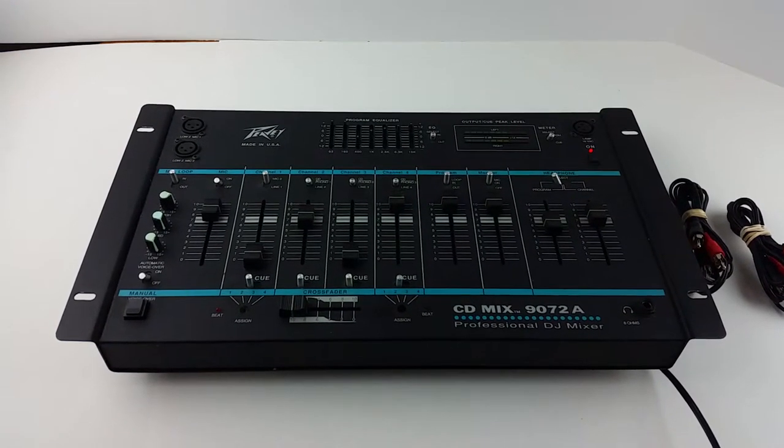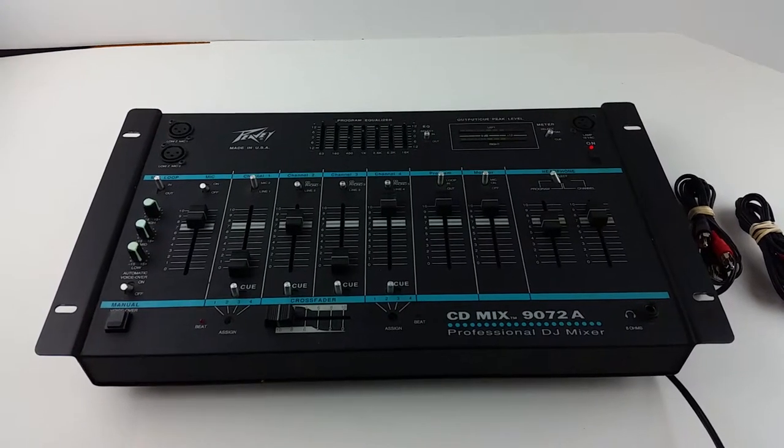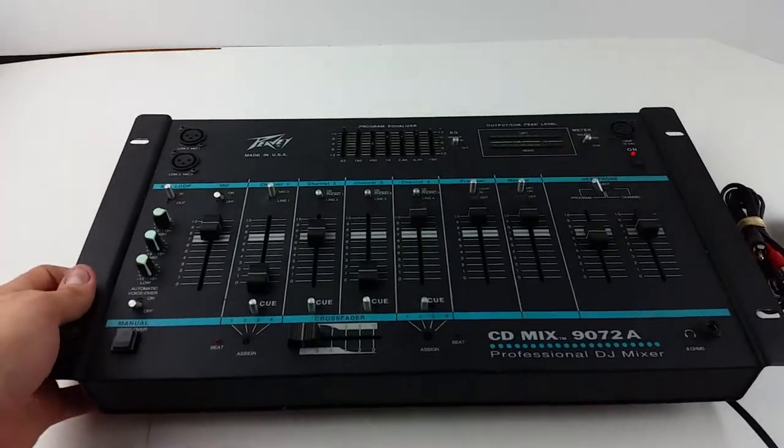Hey eBay, today I'm showing you a Peavey CD-Mix 9072A DJ mixer.